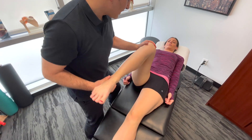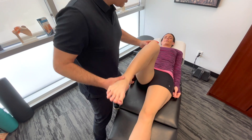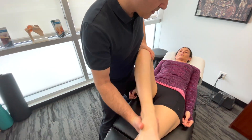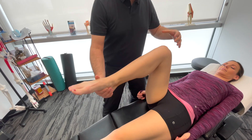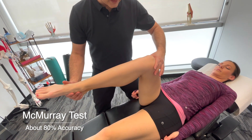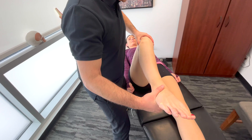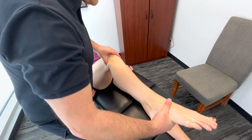Transitioning from here, we can go into McMurray's test. Basically, we start to extend the knee and create varying degrees of internal or external rotation while palpating the joint line, going through the range. Then we go back the other way with some external rotation, extending down again, palpating through the joint line throughout the movement.